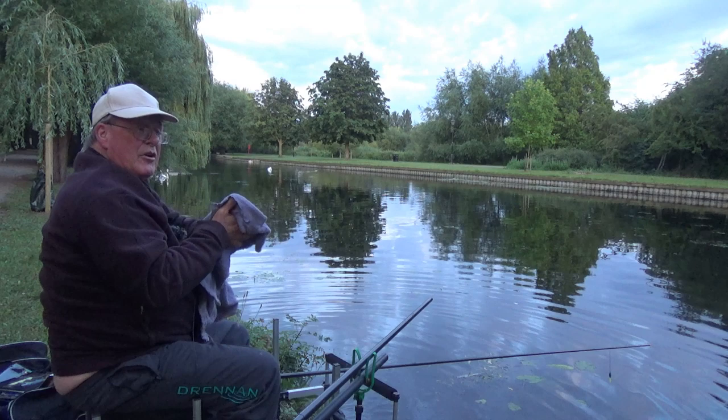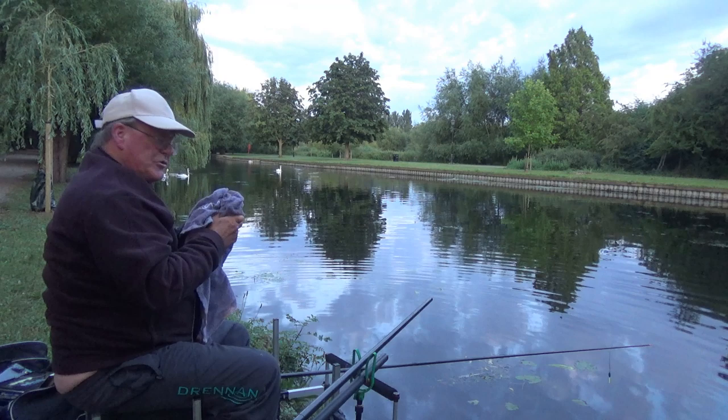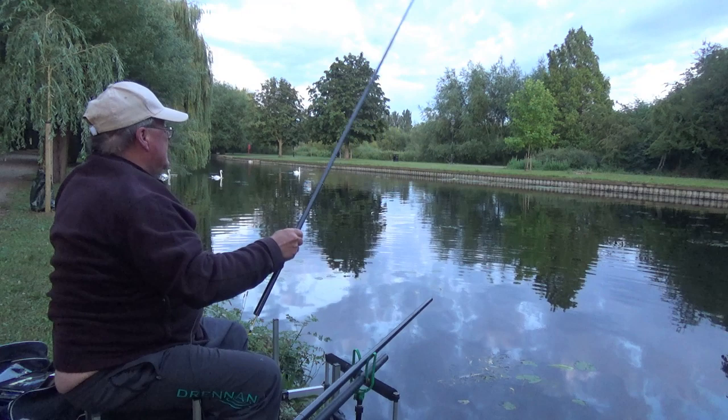When you see how quickly I subdued that tench of about four pounds, you get an idea of what that carp was. Let's go and see if I can try another one.